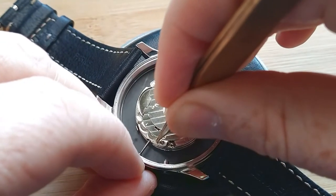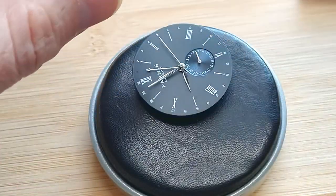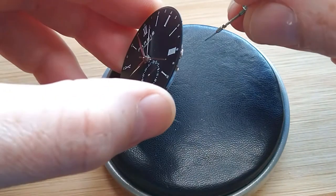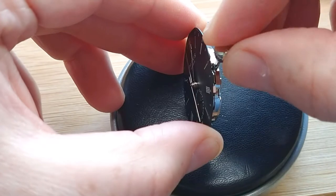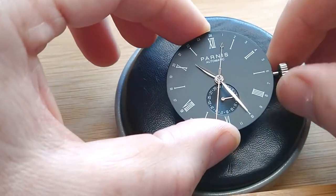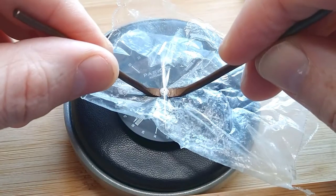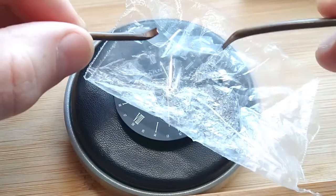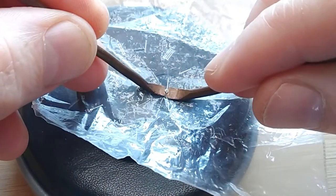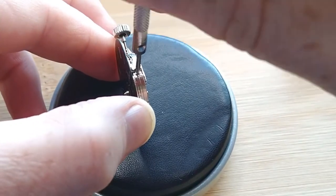The movement looks quite clean. As we can see, comparing it to the whole case, there is quite a lot of air inside. I think I'm probably the first person doing a disassembly or full service of a Seagull movement in a Panerai homage watch — never seen on YouTube. If you are interested, I hope you stay till the end. This will be the first part; the second part will be done later. It's quite a complicated movement, as you will see, because we have a GMT complication here, plus the date with a subdial.